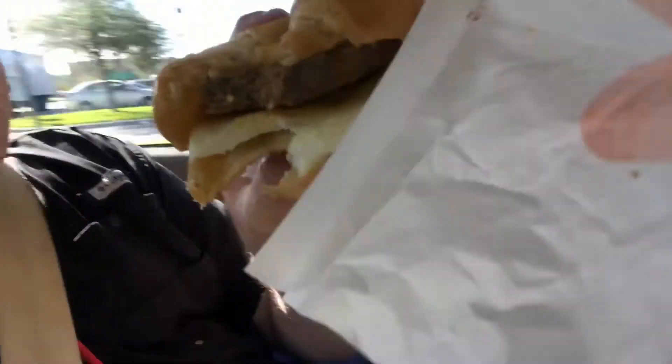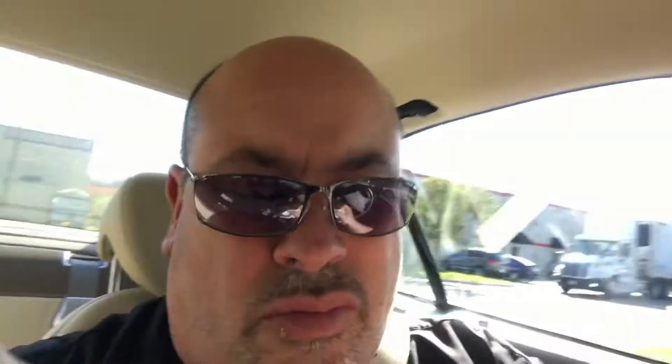Feels just like sausage, it almost tastes just like sausage, but it's not greasy like sausage. I told them to give me extra cheese but I think they dissed me. But pretty good — pretty darn good.